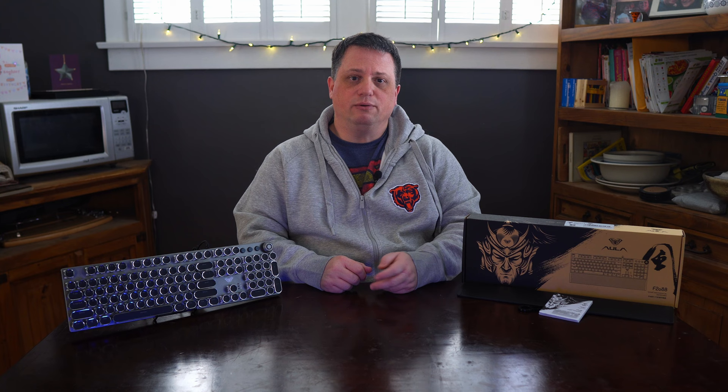Before I begin, disclaimer time. I received an email from someone at coldetector.com to do a review on this keyboard and I agreed. They sent me the F2088 for free, but beyond that I have not been paid to do this video, and no one at Coldetector or Aula gets to see this video prior to me publishing it live on YouTube. All thoughts on the Aula F2088 are my own and were influenced only by my user experience.